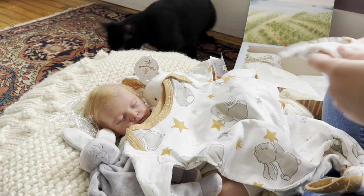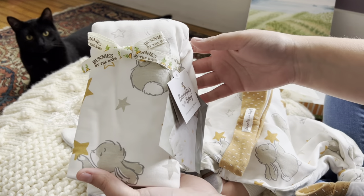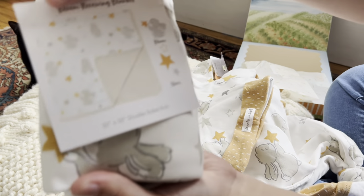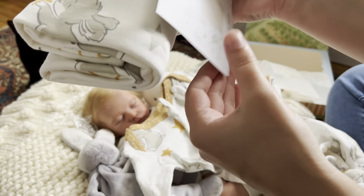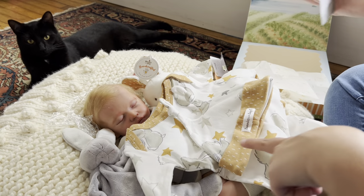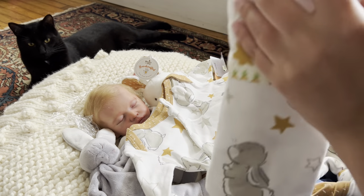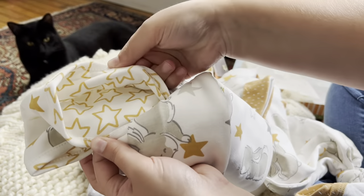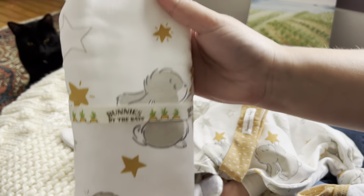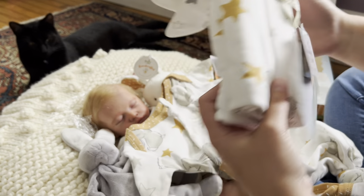And then the last item that we'll see here as we open the box is going to be the matching blanket. So it's a swaddle blanket in the same pattern. It's 32 inches by 32 inches. On the back it's the same color you see here, but it's a star pattern. So actually we can go ahead and open it — there's the reverse side of it just with the stars. And then again, the same rabbit and star motif. So yeah, there's the blanket.